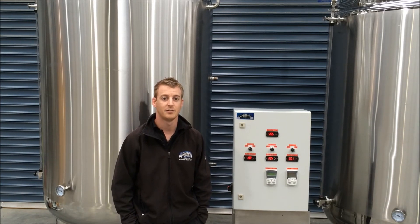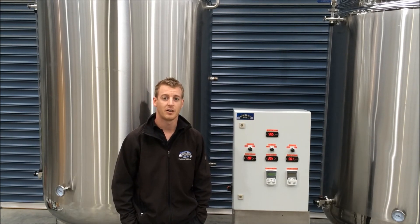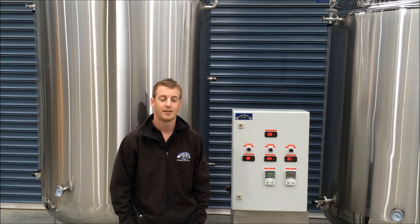If you've got any application for these sorts of carbonation tanks, brewery applications or whatever it may be, we can certainly help you. Please get in touch with us, and if you've got any questions or would like to see more information, you can do so at our website barrybrown.com.au. I hope you've enjoyed watching our video — thanks again.